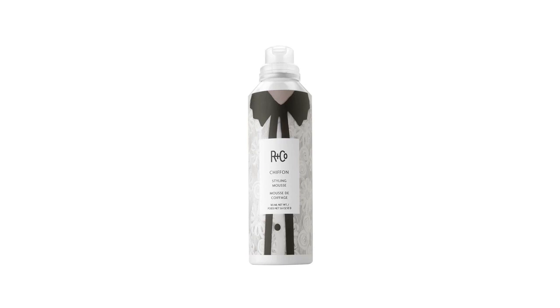Chiffon Styling Mousse. It's a lightweight mousse for volume, body, and shine. Great for any length of hair. You can scrunch it, you can blow-dry it, curls, whatever you like. Chiffon's going to get you there.